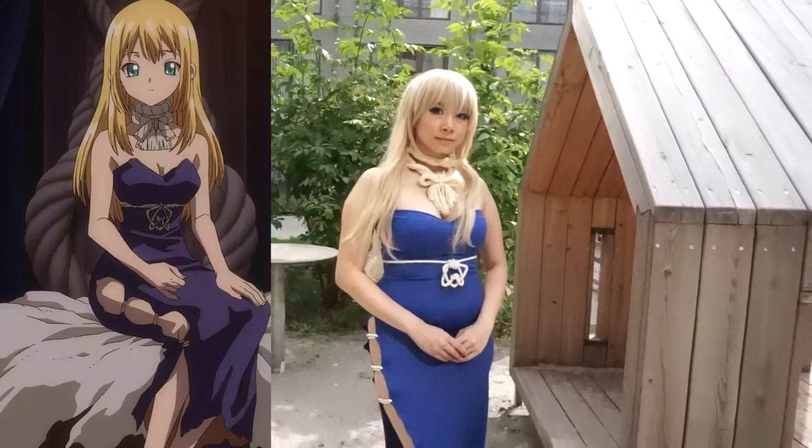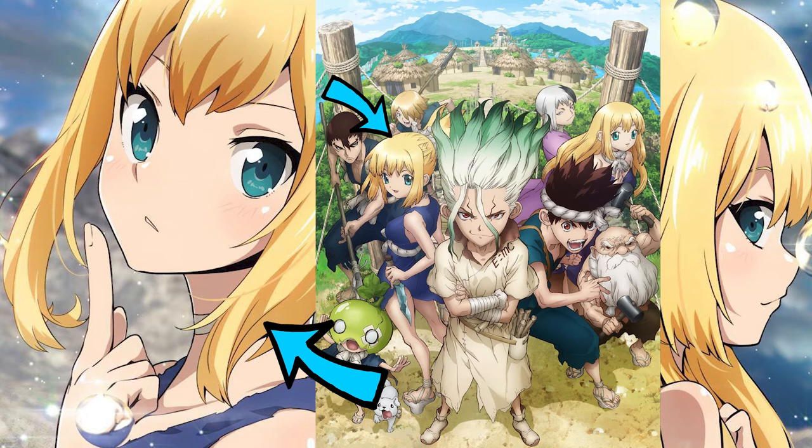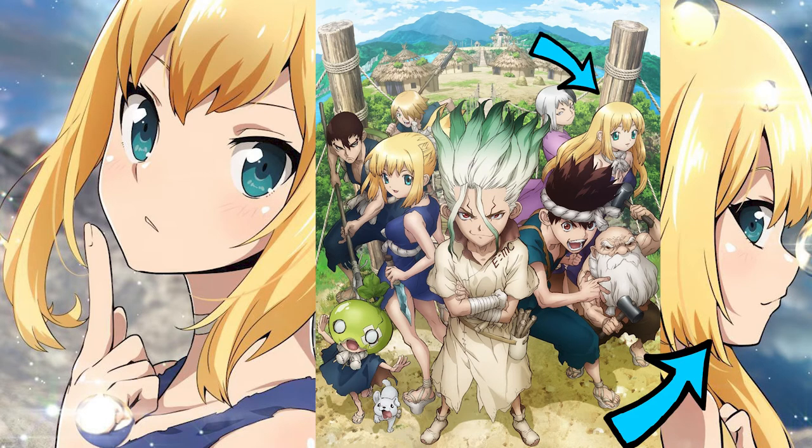Ruri in Japanese means lapis lazuli, which is really interesting — I didn't know that till I was researching her a little bit. I fell in love with Dr. Stone and wanted to cosplay someone from it. Originally I wanted to cosplay Yuzuriha, so I might do that later. But my friend was doing Kohaku and I wanted to cosplay as Ruri, so here's this Ruri video.